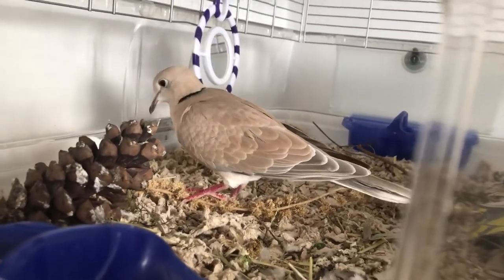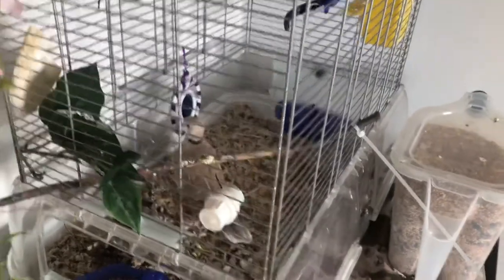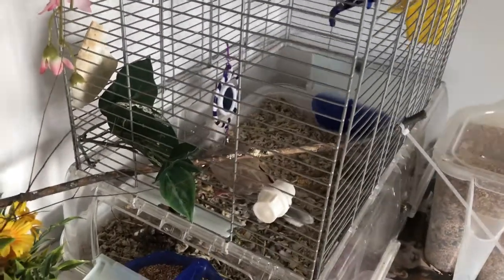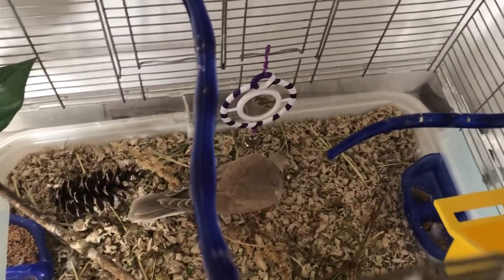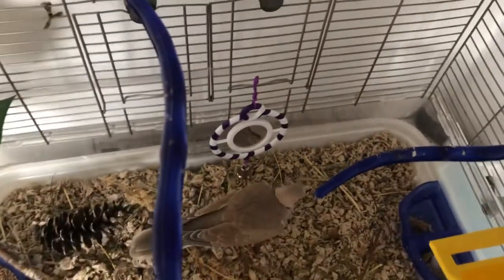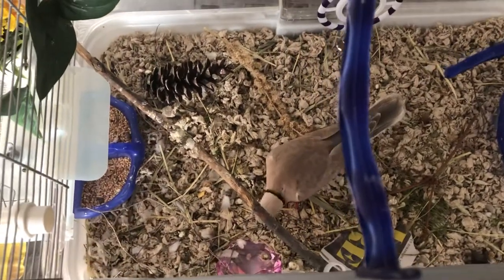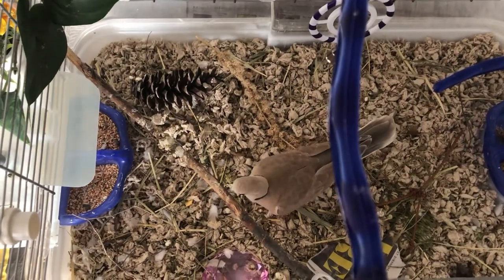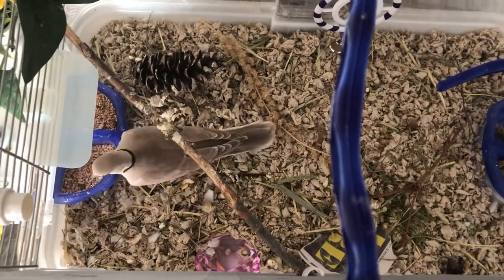As you can see, he enjoys his cage — and look, I was talking about the cage and he just decided to explore it! He has a lot of digging material. The substrate is really cheap — I think I paid about 10 dollars for a massive bag back in June and now it's December. A bird like this is not expensive at all.